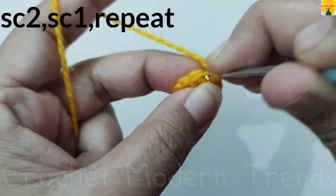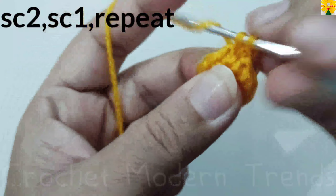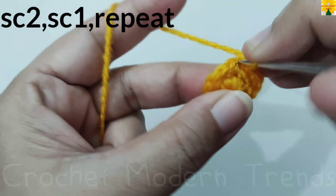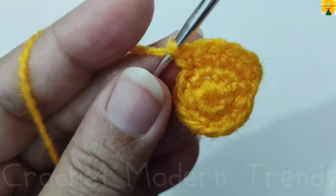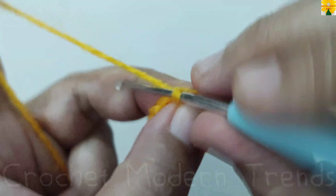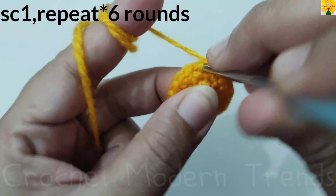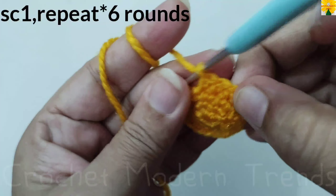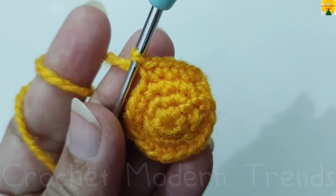Join the stitches on the top of the fourth stitch with slip stitch. Chain one — we are not going to count this chain. On the top of the fourth stitch: single crochet one, into the same stitch single crochet two; on the top of the next stitch single crochet one; on the top of the next stitch single crochet one, into the same stitch single crochet two; on the top of the next stitch single crochet one. Follow the same pattern and complete the round. Join on the top of the fourth stitch with slip stitch. Chain one. Now on the top of each stitch we have to do single crochet one across the round. Complete this round and five more rounds following the same pattern — we will meet again when these six rounds are completed.